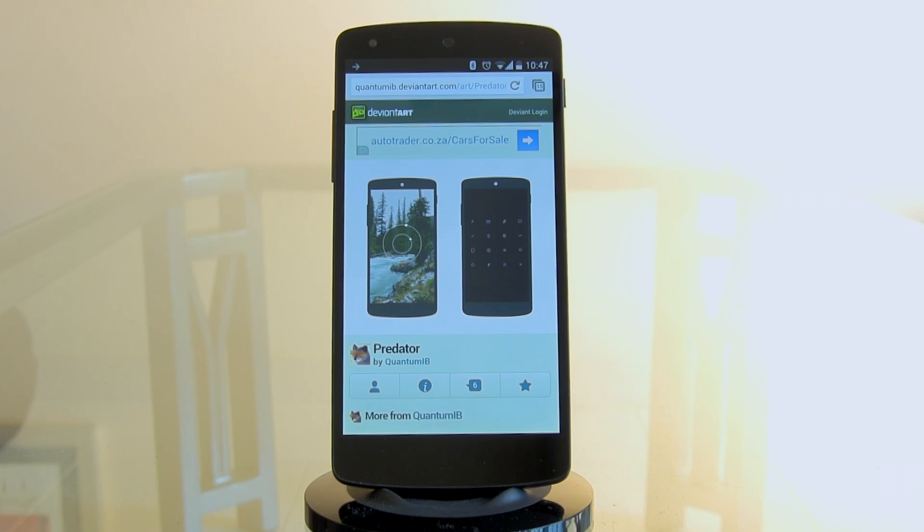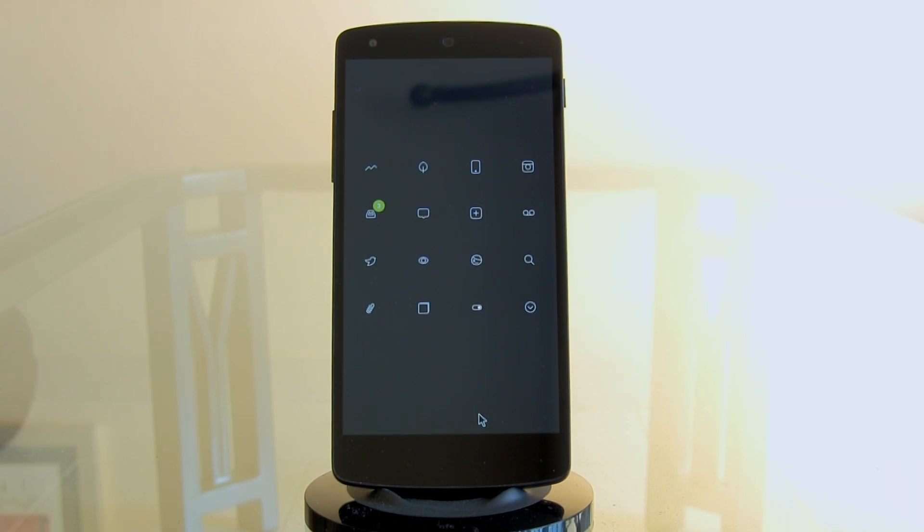Today I'm going to be helping you guys set up this amazing looking lock screen as well as home screen for all the minimal lovers out there. It is titled Predator by the artist Quantum IB. As you can see it's designed for the pure minimal lovers — it's got a sheer elegant class about it. It's got these amazing glyph icons, and if you're new to these glyph icons, I've got a surprise for you later in this video.